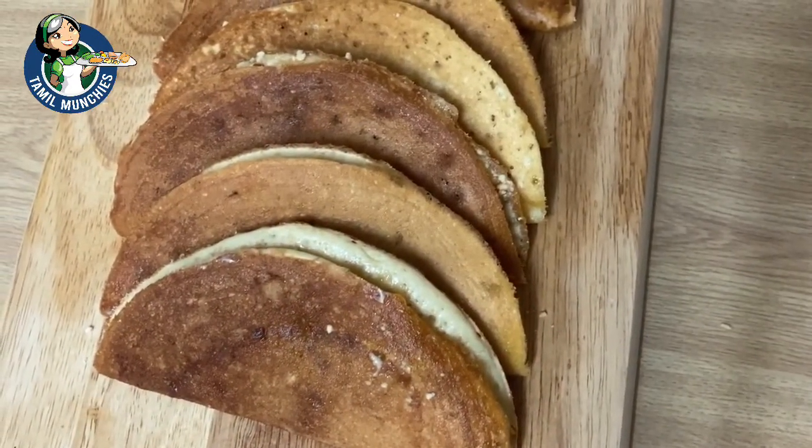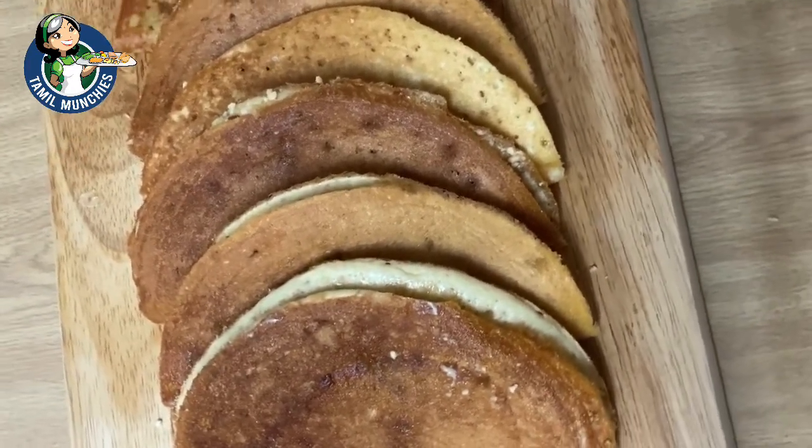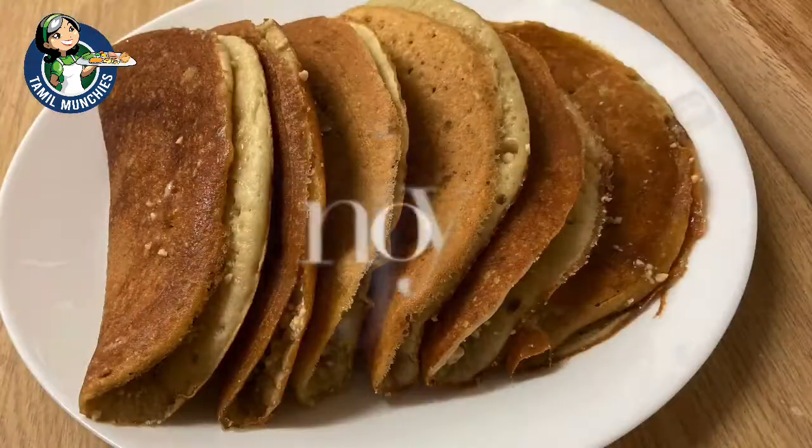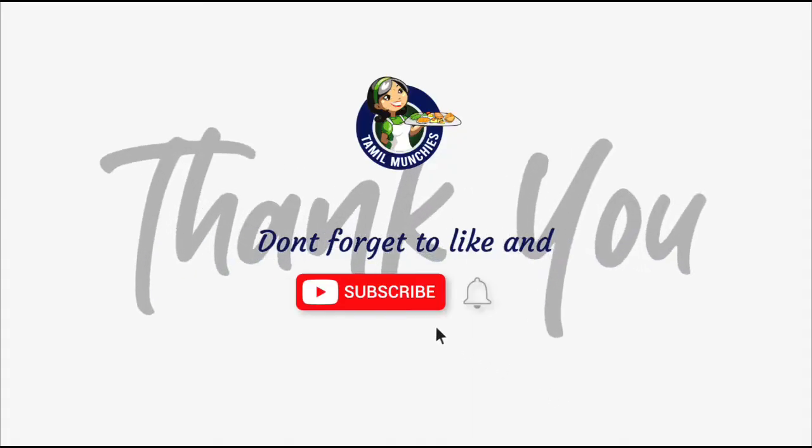To try this recipe, share with us your photos and your comments. Until we meet again soon with another easy new recipe. Don't forget to like and subscribe. Bye!